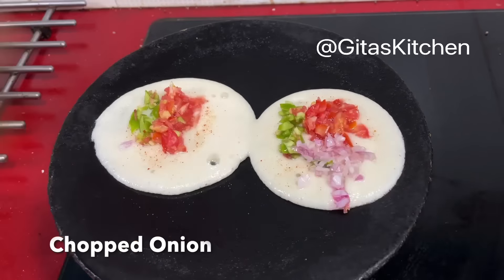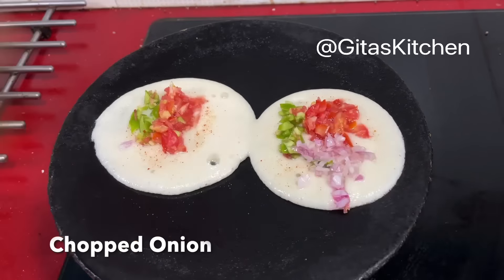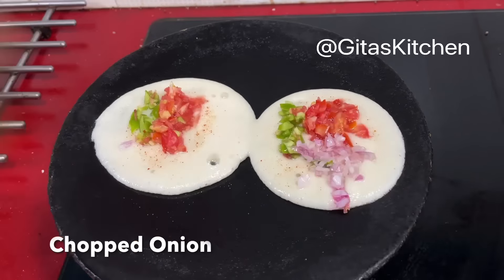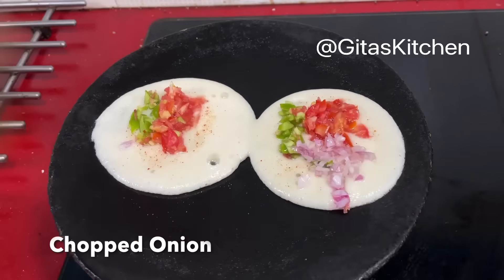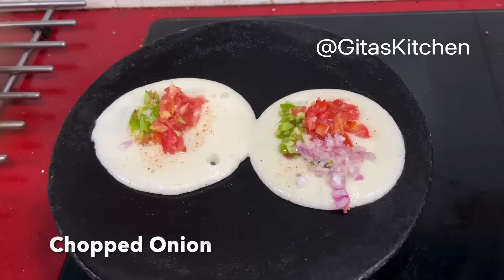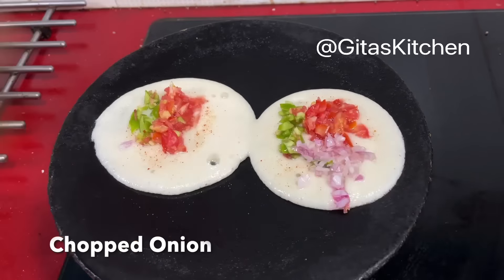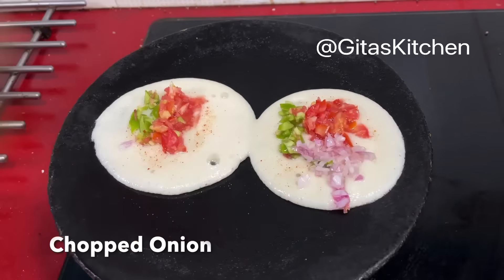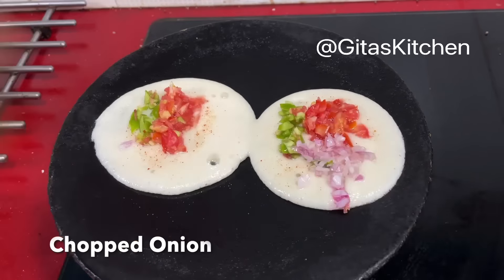Take out small portions of the dough and roll into a roti. Heat a tawa and cook the roti — flip it over and cook the other side also. Remove and keep on a plate. We are going to cook this once again after keeping the filling, so I am removing it when it is half done. This is some green chutney I have made from coriander leaves, mint leaves, green chilies, salt, and lemon juice.